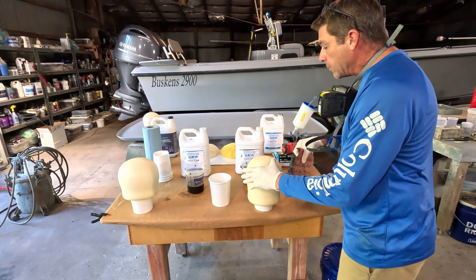We are going to be using a drill to mix this. You want to be wearing some eye protection and some respiratory protection as well. You can mix this with just a little paddle or a stick, but a drill is going to do a better job for sure.